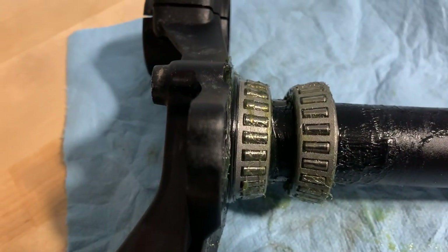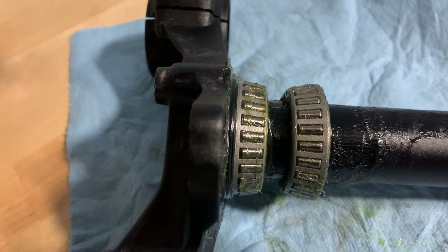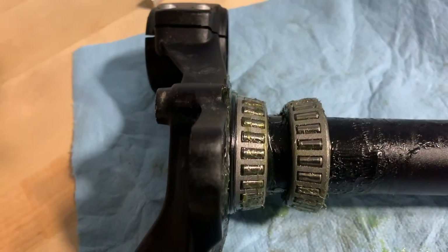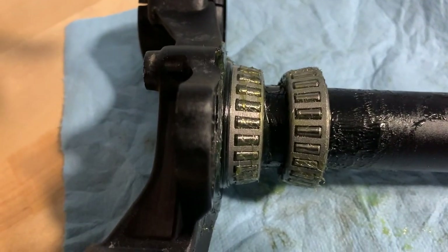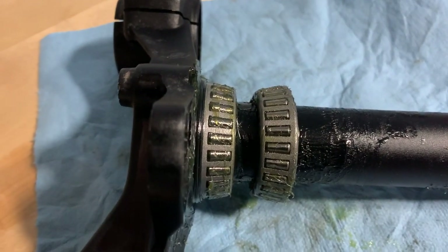So think about that if you've never done this before. Your goal is to pack that grease down into the bearing, keep rotating it, packing it, and adding more and more grease — make a whole mess and clean it up later. But that is the goal, and definitely use a waterproof grease after what I just saw.